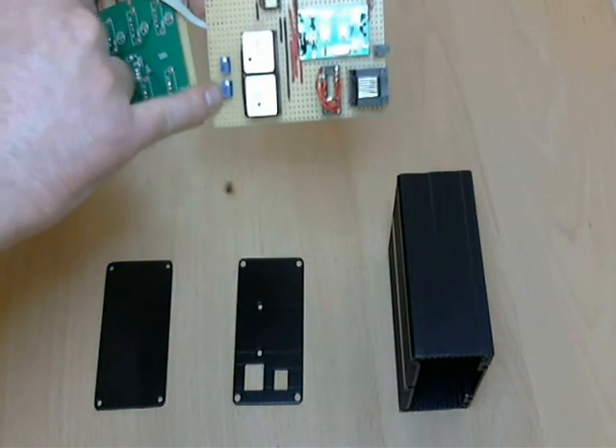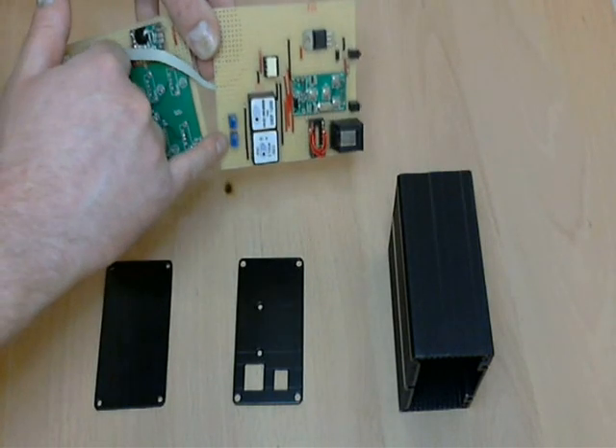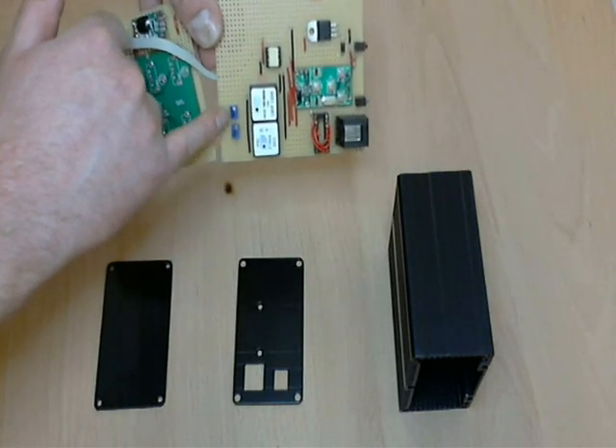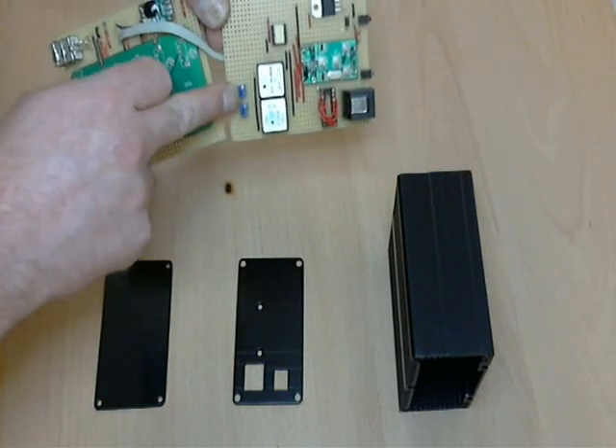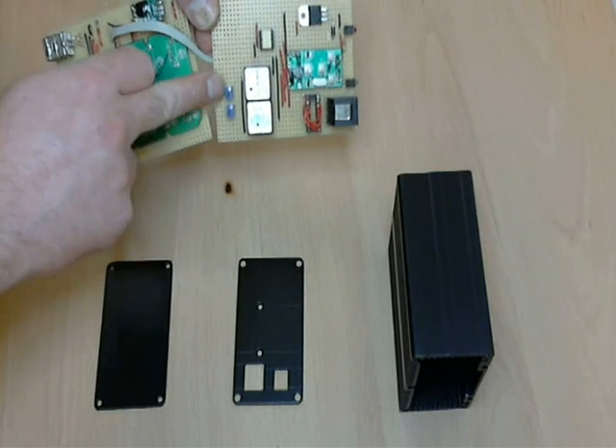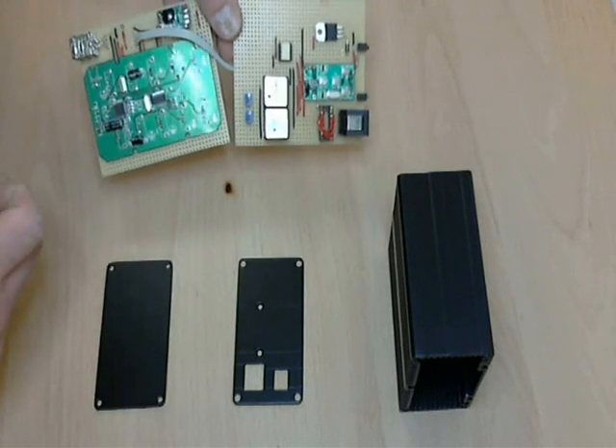That's pretty much it — it's quite simple. There are a couple of tiny trim pots for the input and output audio levels. I just have them on full blast. I may well omit them on the next revision and just use jumpers, as they're not particularly necessary.